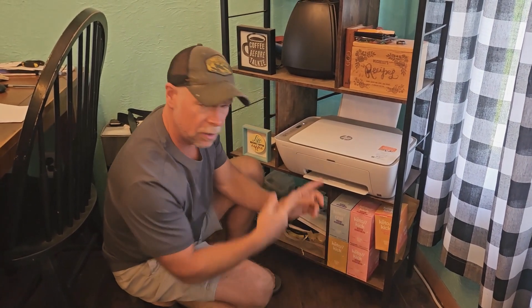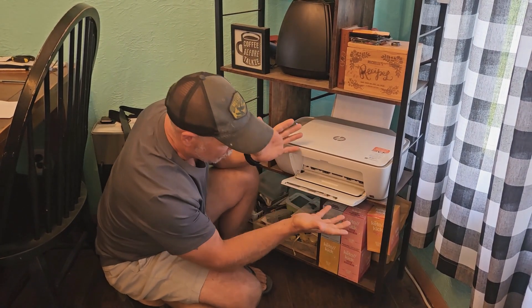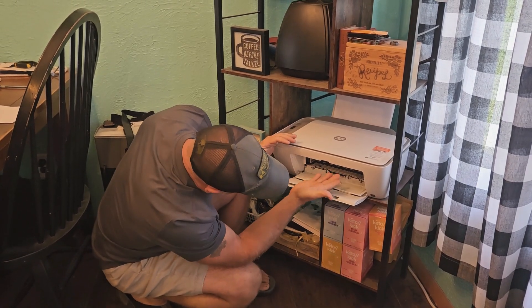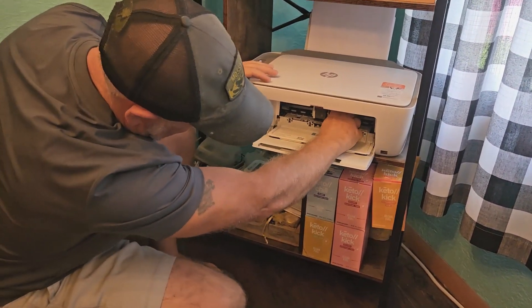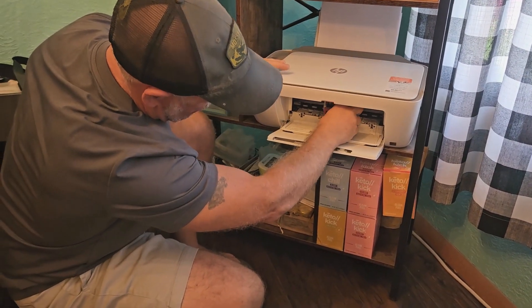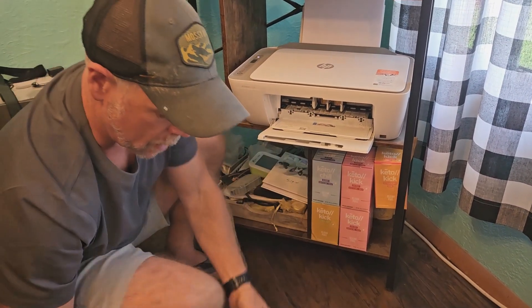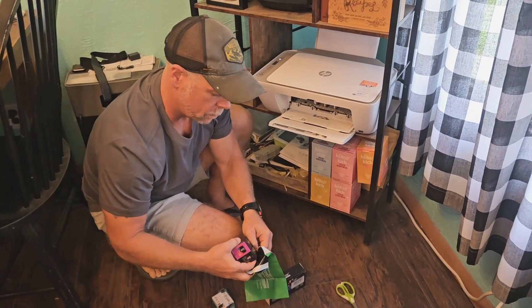So the first thing we're going to do is pull out the old cartridges, then we'll stick the new cartridges in, make sure they're aligned and that they're printing correctly. We're going to pop open these two drawers right here. The ink is going to come to the center so that we can pop them out. My black is on the right, my color is on the left, and we're just going to drop those right into this bag before we get ink all over the place.